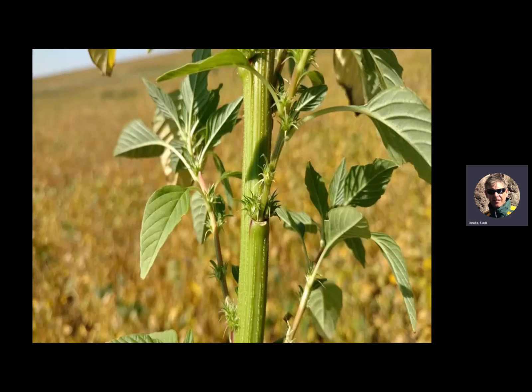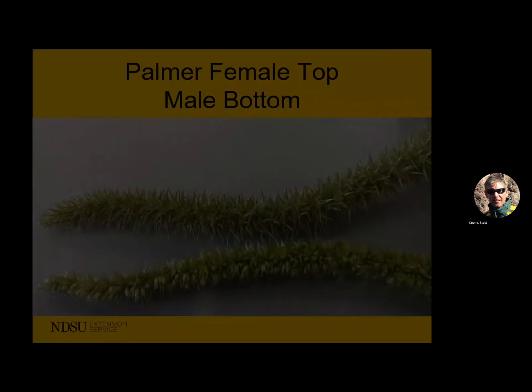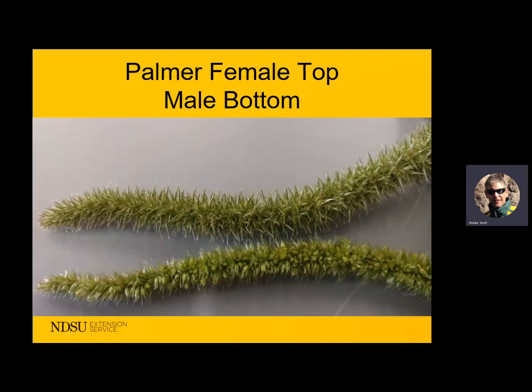Another identifying characteristic on the palmer: in the leaf axils of the female it'll about draw blood on you. One thing I will say — both palmer amaranth and waterhemp do not have any hairs at all, whereas red pigweed is going to be hairier than an old dog. There's another amaranth species called Powell that sometimes has some hairs up towards the growing point but can be difficult to distinguish. Both waterhemp and Powell have quite long seed structures, whereas red pigweed has little short stubby seed heads. On the palmer seed head, the male is soft as a kitty's tail, but the female has some pokies on it.